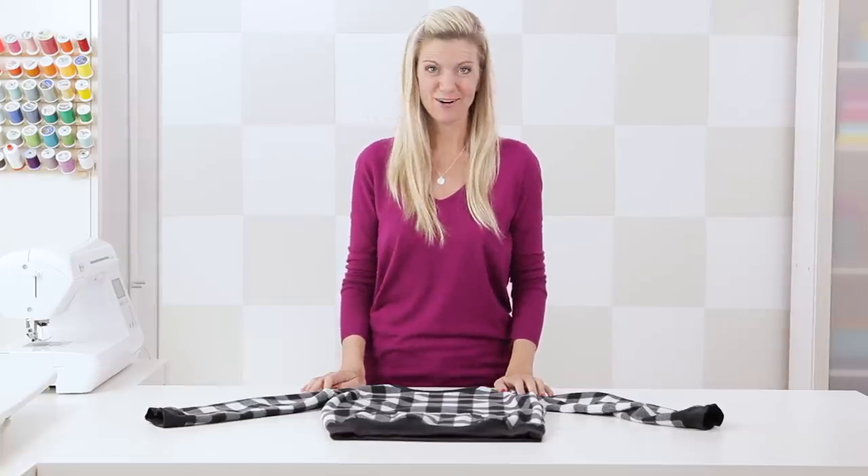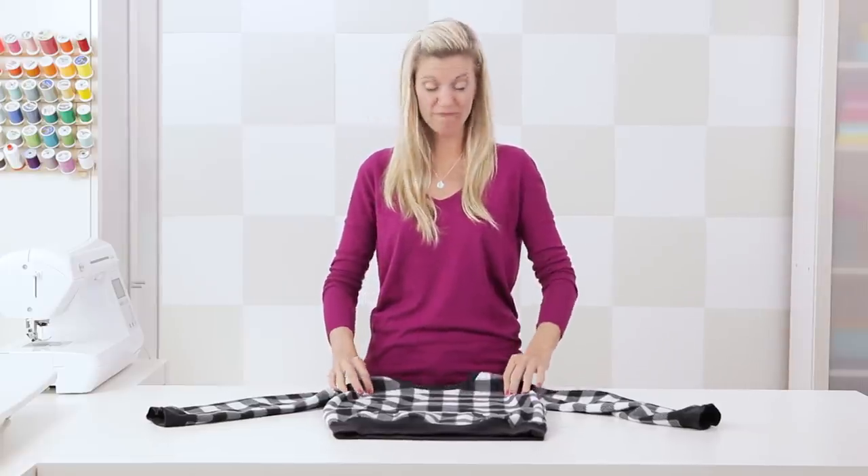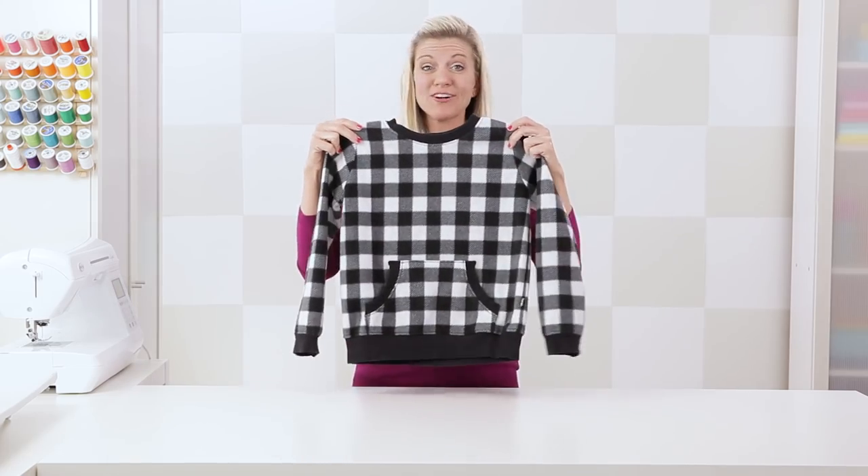Hey guys, it's Dana from MadeEveryday.com and today I want to talk to you about knit ribbing fabric and how to attach it to a sweatshirt or a t-shirt.